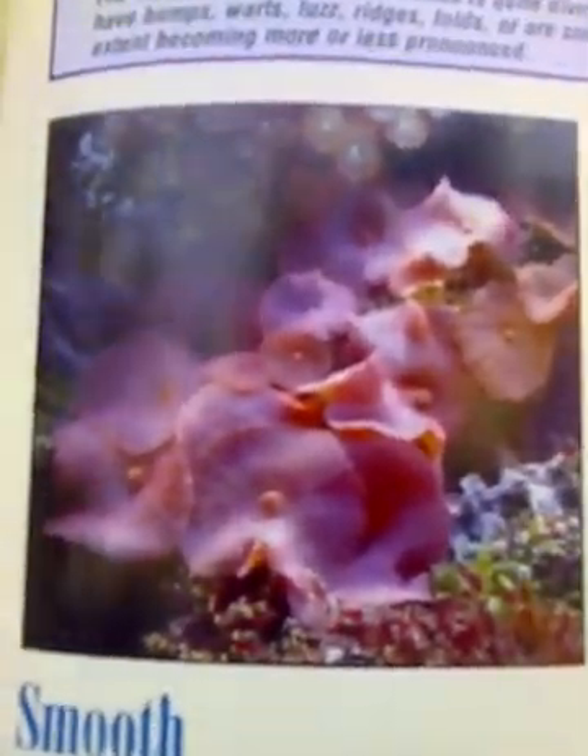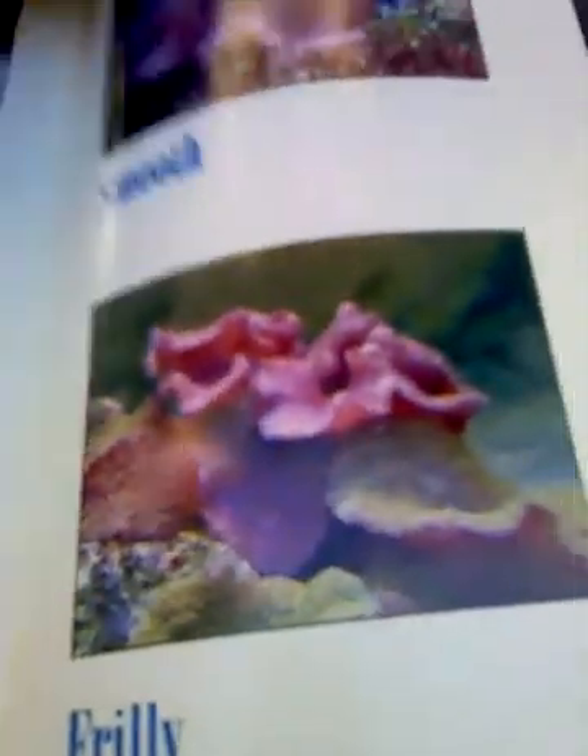The texture of mushroom animals is quite diverse. Some have long protuberances that look like hairs. Others have bumps, warts, fuzz, folds, or smooth surfaces. Textures may change from day to day or become more or less pronounced. This one is fuzzy, this one is fuzzy, and this one is hairy. So those are the texture variations.